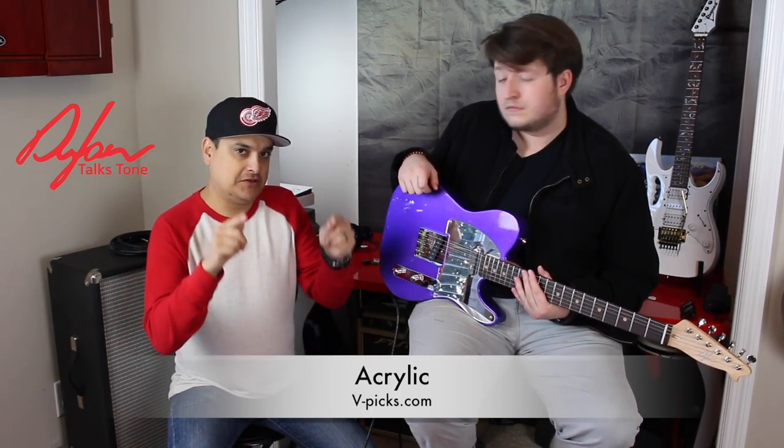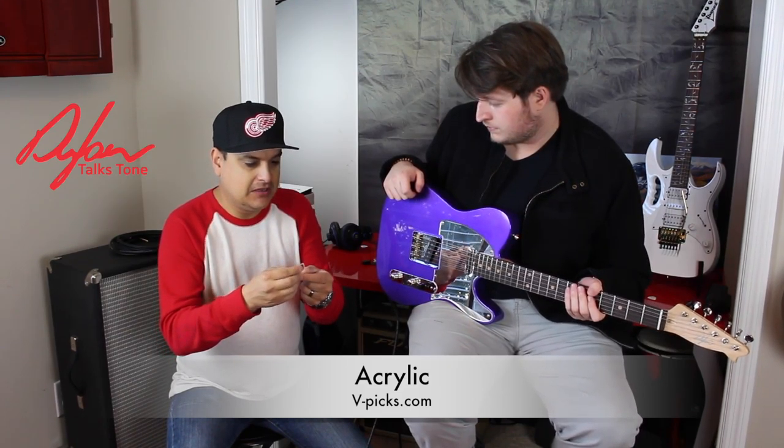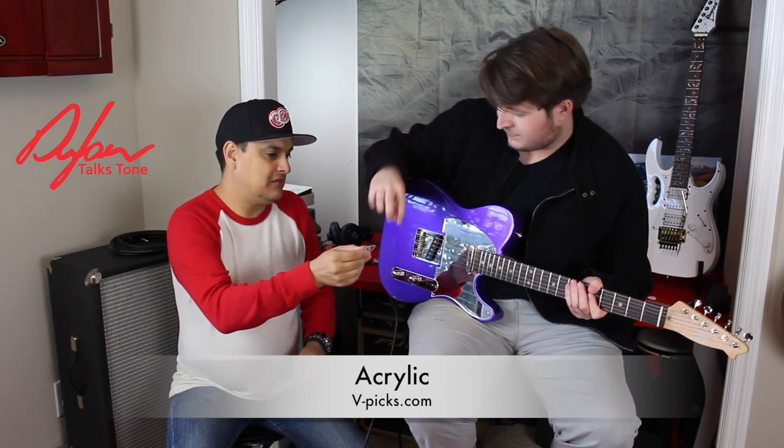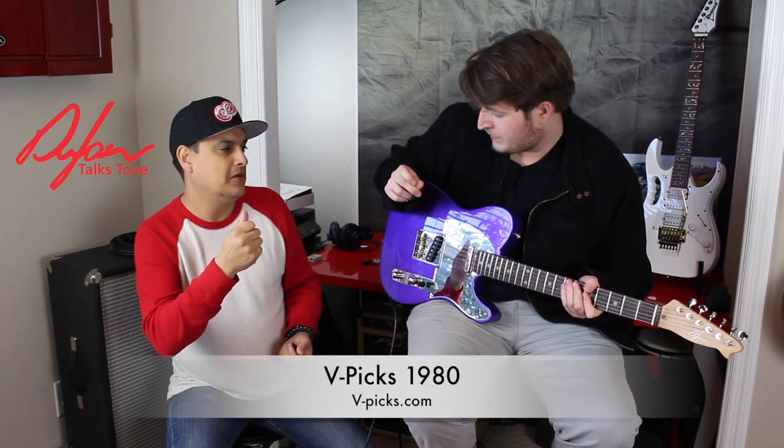One thing notable about V Picks is that Vinny engineers the shapes specifically for certain playing styles — metal, country, jazz — and the design elements on the edges are well thought out and make sense. For example, the Ghost Edge pick is thick with a big triangle shape, but it creates a swooshy kind of sound on the edge of the note rather than a chirpy attack — almost a totally different kind of attack effect.